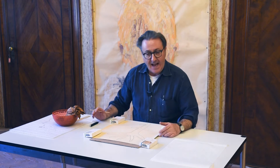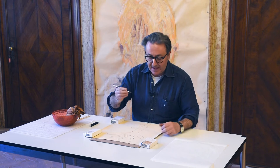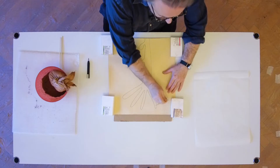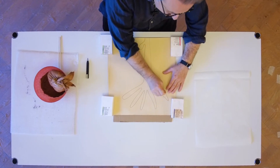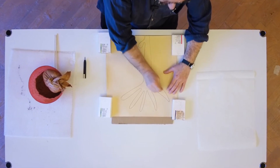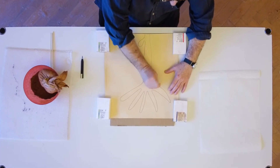Ci si serve di aghi, ma nel nostro caso, visto che è per voi bambini, noi prendiamo un bastoncino che si trova normalmente e cominciamo a forare esattamente sulla linea del disegno — la linea che confina il disegno che abbiamo tracciato sul foglio.